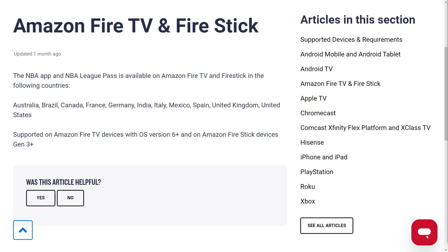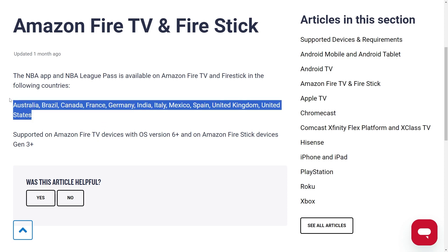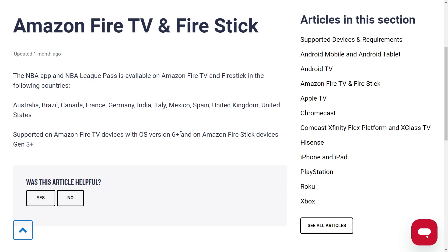The first thing we must do is make sure we are actually eligible to get the NBA Pass on our Fire Stick. To start with, you want to make sure you are from one of the following countries — they are all on screen now, so take a moment to pause the video if you need to read them. You also want to make sure your Fire Stick is gen 3 or newer, or this will not work.